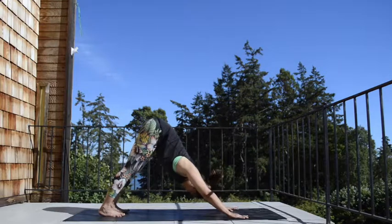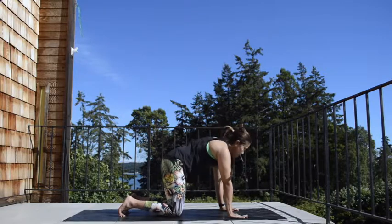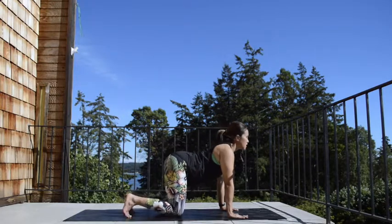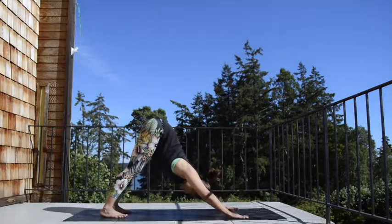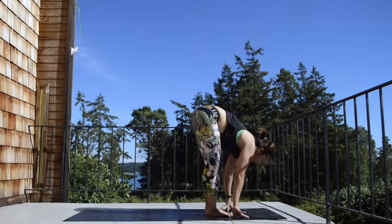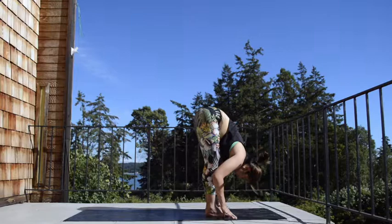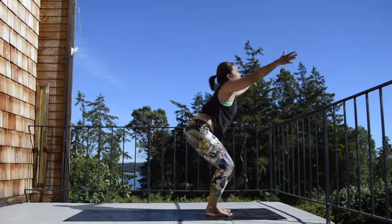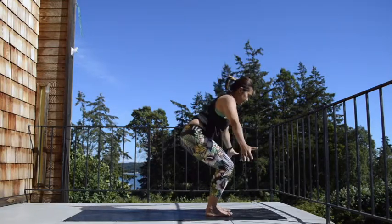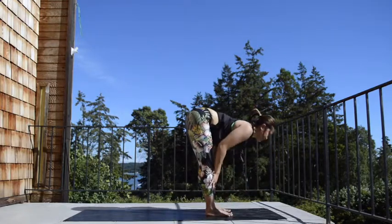Lower the knees down. Arch your back, inhale. Exhale, round in the back. Inhale, come back into your arch. Tuck the toes — downward facing dog as you exhale. Bend the knees to the front, step or walk to the front. Halfway lift, inhale. Exhale to fold. Inhale, chair pose — bend the knees, sweep your arms up. Exhale, stand up, arms to your side. Come back into your chair, inhale. Exhale to fold. Halfway lift, inhale.